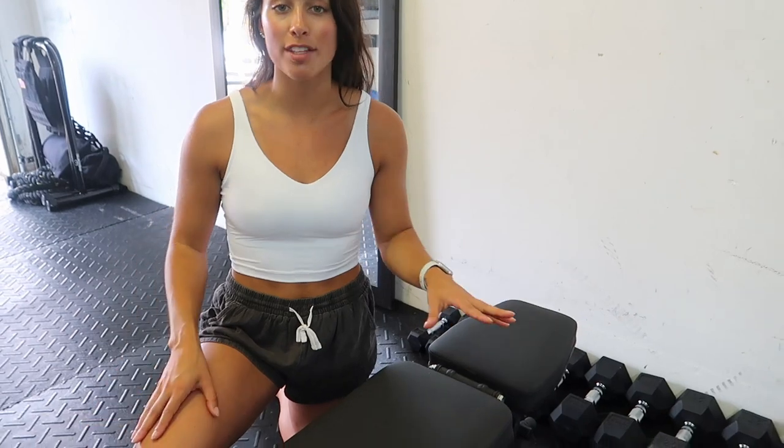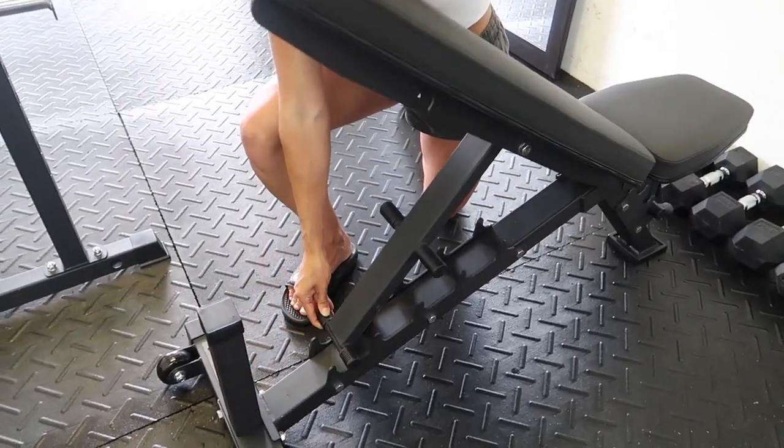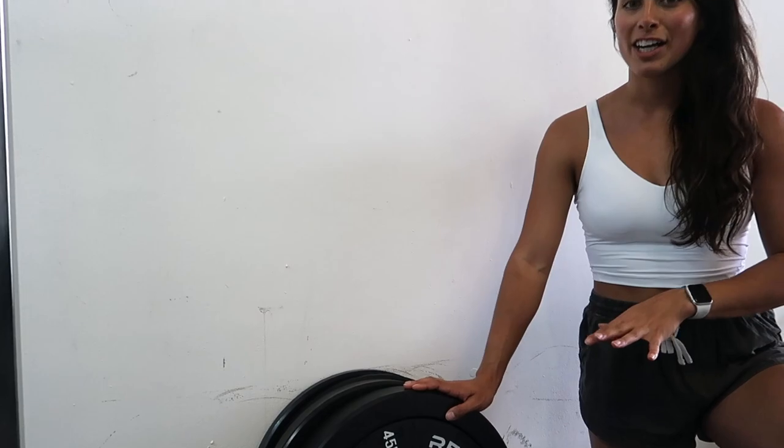Next up we have our adjustable bench — this is also from REP and it is the AB-3100 adjustable weight bench. You can adjust the angle of both the top portion and the seat, which is super useful especially for incline bench press and incline chest exercises. We got it in the matte black finish.